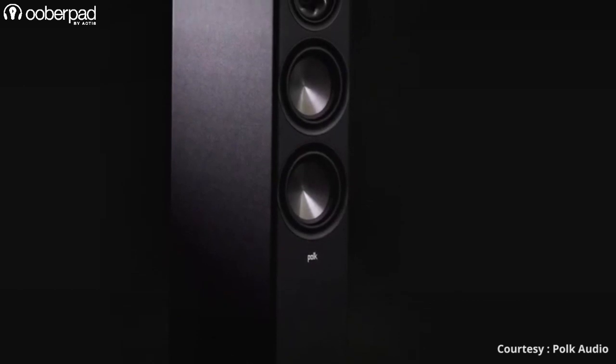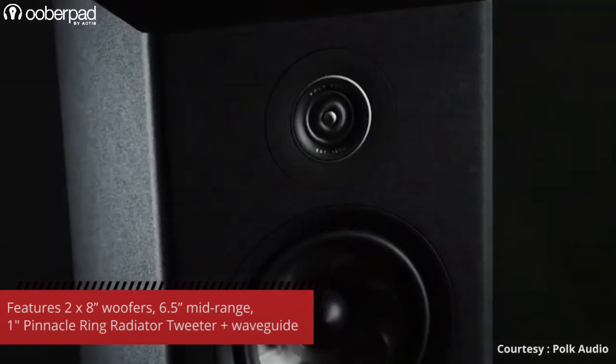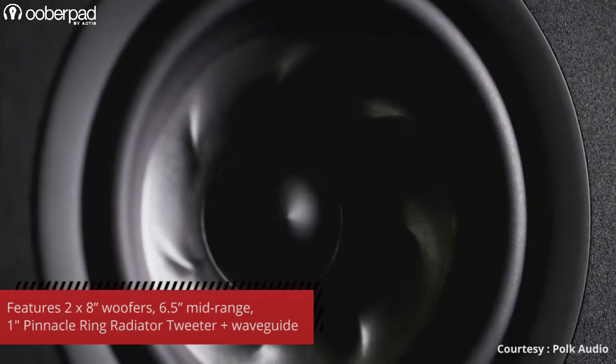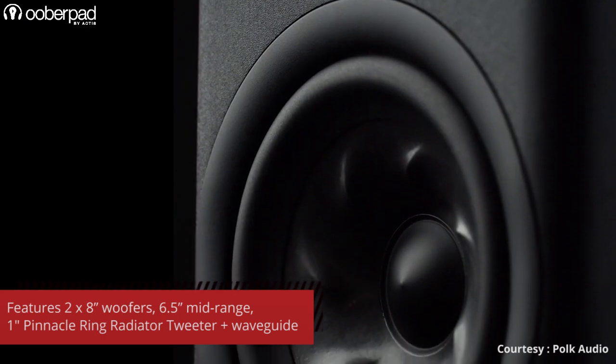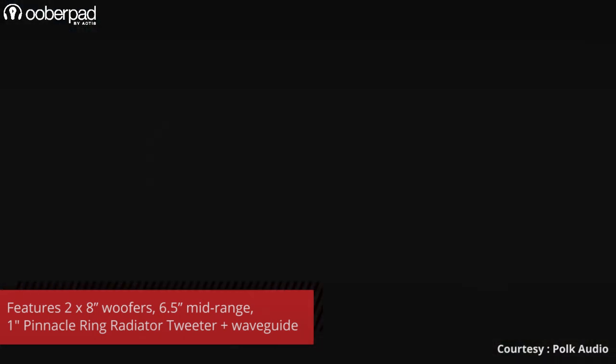Starting from the top, the R700 floor standing speaker integrates a 1-inch pinnacle ring radiator tweeter that features a finely tuned waveguide to improve the sound dispersion of high frequencies and deliver a wider sweet spot. This is followed by a 6.5-inch turbine cone mid-range driver in a sealed chamber for detailed mid-presence and sharpness.